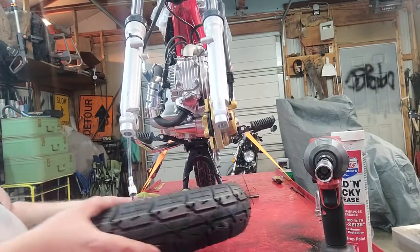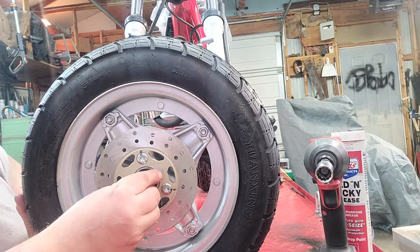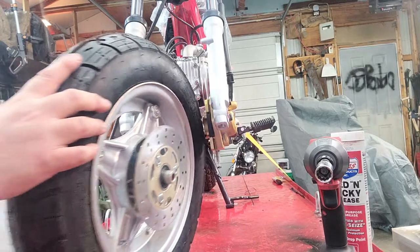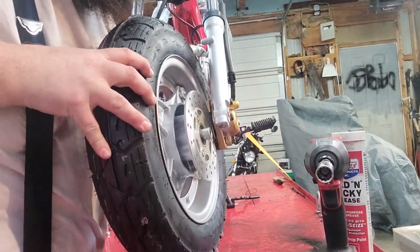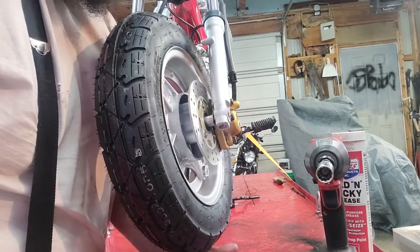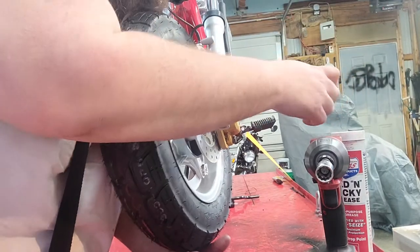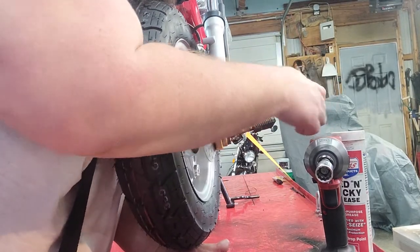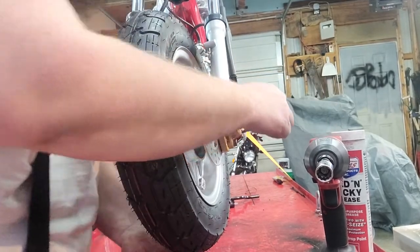Get your wheel, rotor side — take your spacer, slide it right in. Stand up and just delicately slide it into the caliper first. Take your axle. It's easier if you do it from above just a little so you can see where your axle sits and everything. Finish it through.